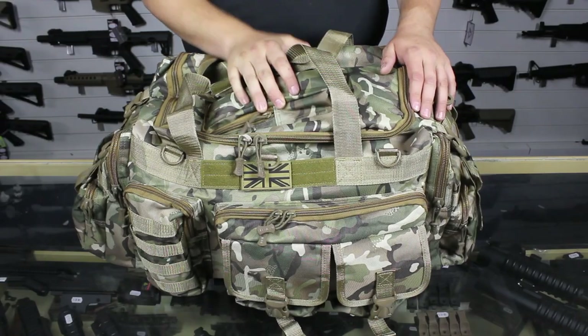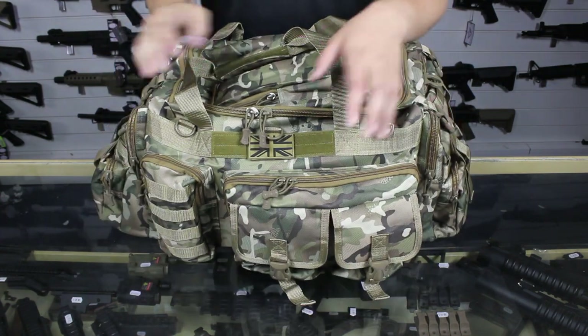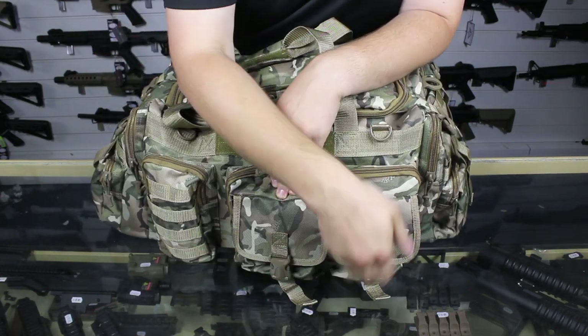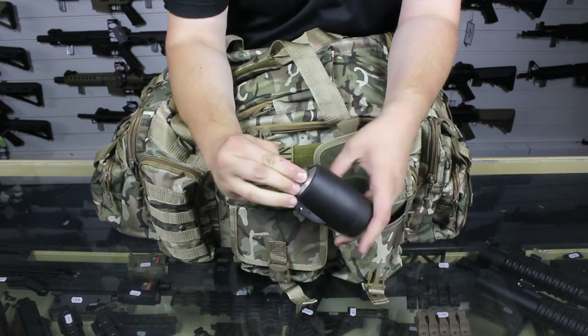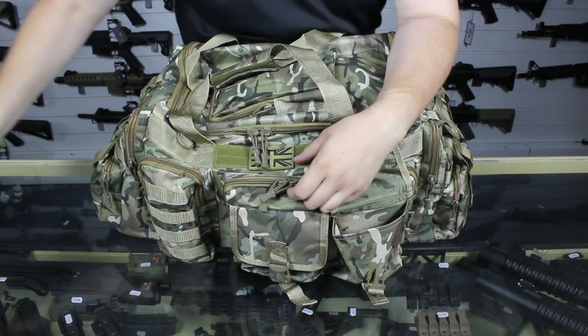We've filled it up and let's have a nice close look at what it's got in it. Starting at the front, in this pouch we have my blank firing grenade, my Dynetech's original, ready for use and quick access.